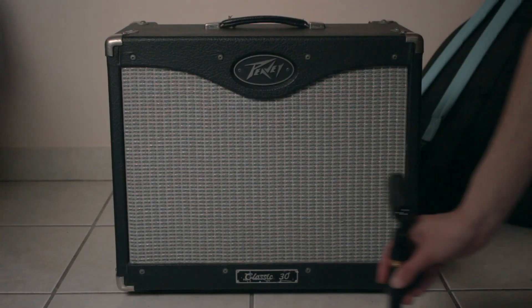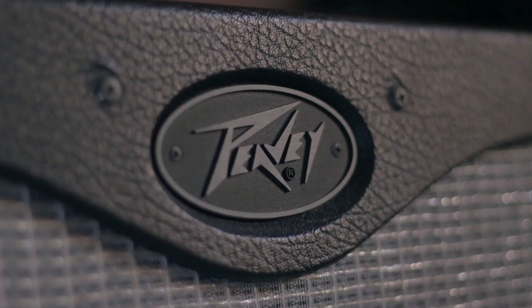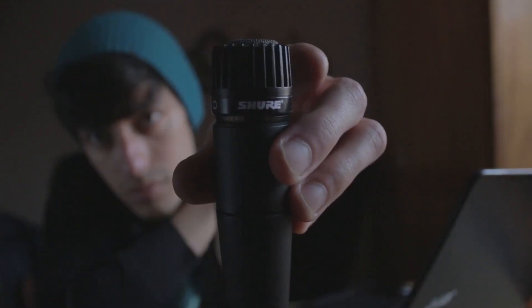Hey everyone, welcome back. In this video I'll show you how to mic a guitar amp. I'll be using my PB Classic 30 — it is a tube amp with a Blue Marble 12 inch speaker. The microphone I have is a Shure SM57. This is your standard mic for recording guitar amps. Many of your favorite records probably use this mic.